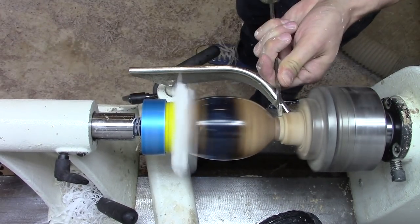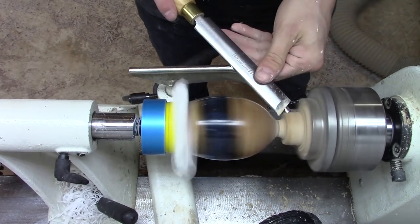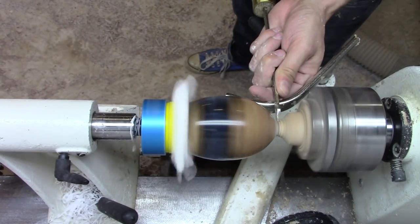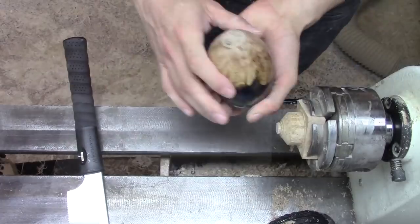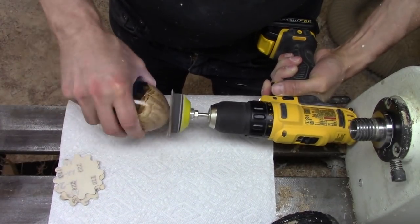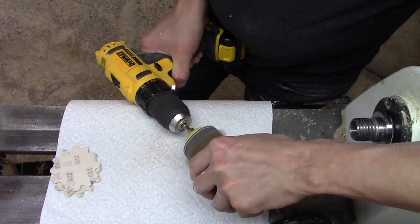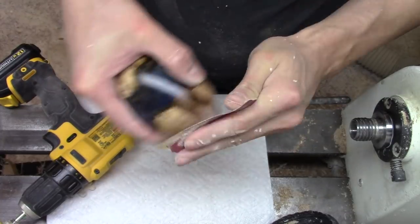Then it was time for the scary part — parting the egg off the lathe. I cut the base down to a small nubbin, then used a saw to remove it. I didn't have any way to hold the egg in the lathe to finish the bottom, so I used my drill sanding attachment to smooth the bottom. Then I repeated the sanding process I used on the rest of the egg so it would match.